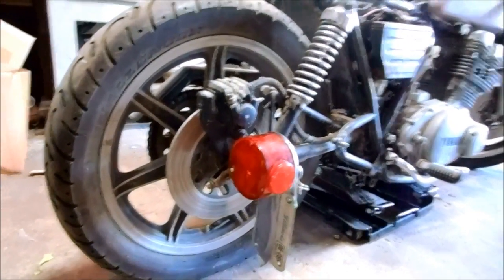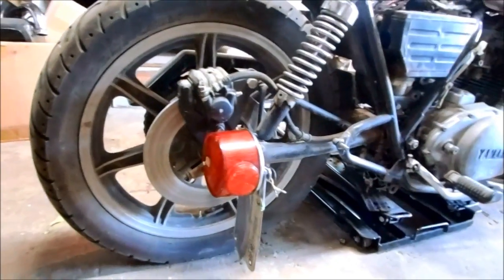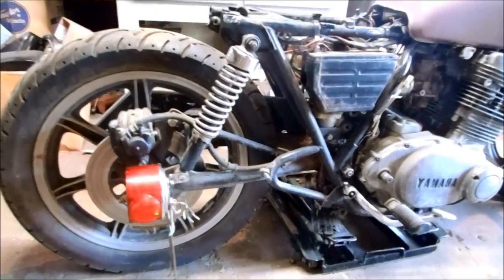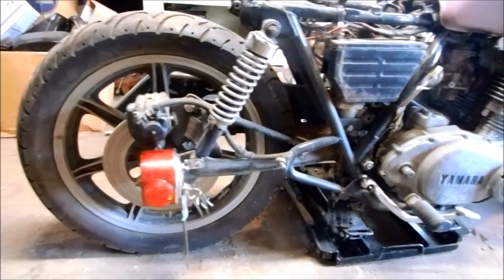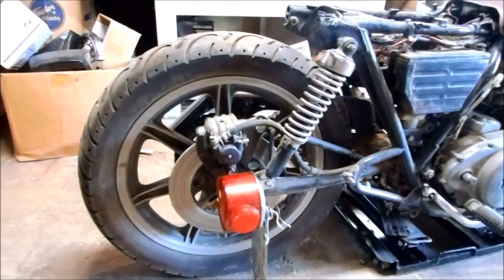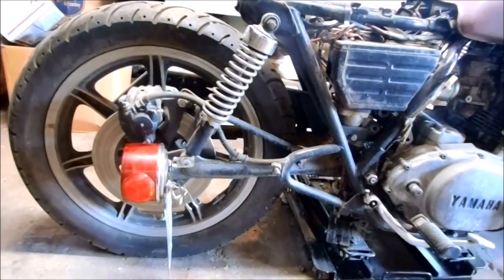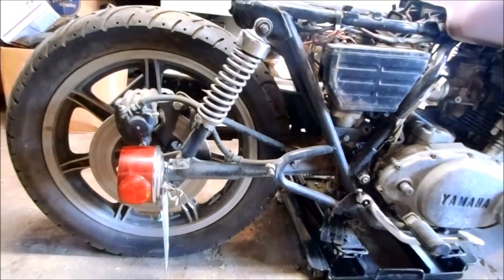Today I'm going to work on the rear suspension. I already have the front suspension lower down so it'll handle better. Now I need to lower the back to match that, and I'm not sure exactly how I'm going to do that, but I might have to change these shocks. But it's definitely going to sit lower, handle better, and look much cooler. So let's get started.